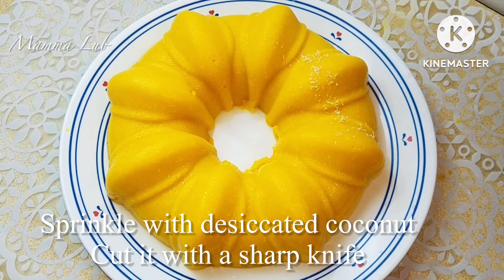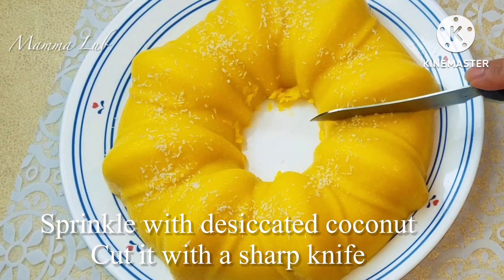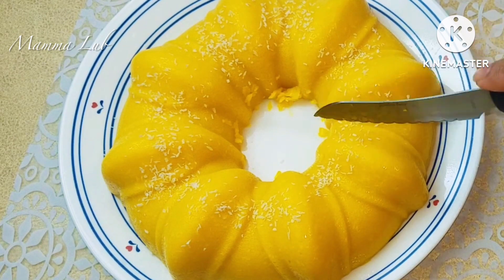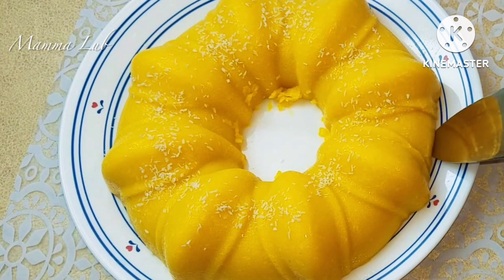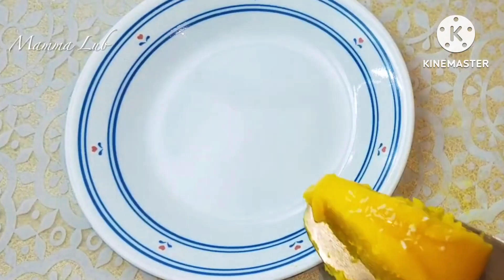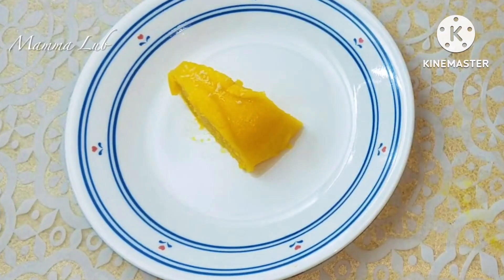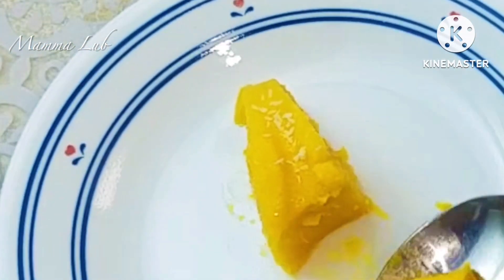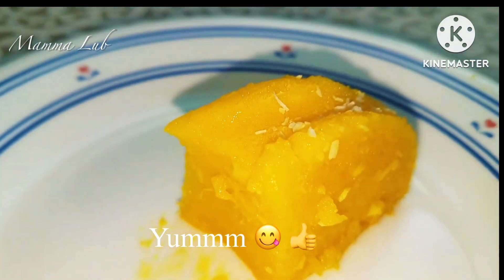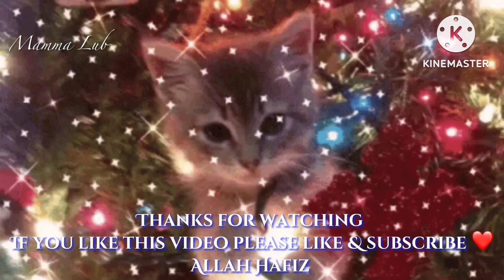Sprinkle with desiccated coconut and cut with a sharp knife. I will see you in the next video — if you like this video please like and subscribe. Allah Hafiz.